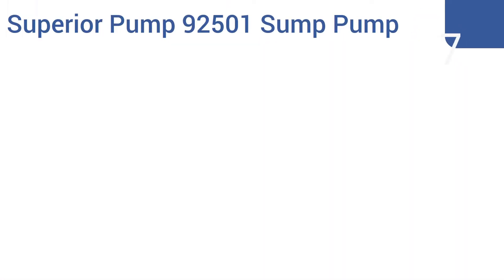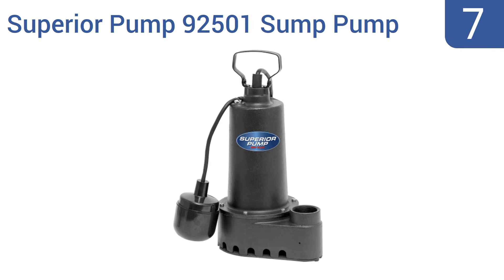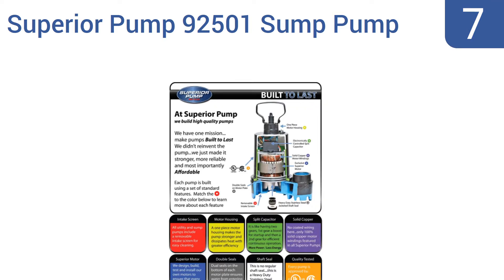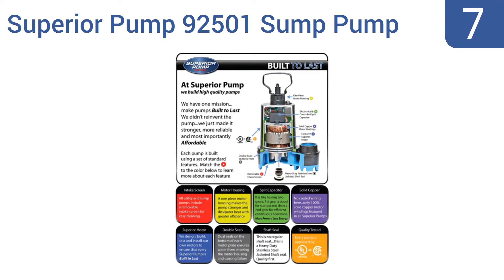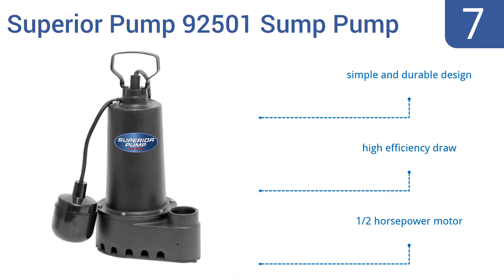At number 7, the Superior Pump 92501 sump pump is made out of heavy-duty cast iron and features a side-discharging tethered float switch. It will lift water as high as 25 vertical feet, making it more than suitable for most residential uses. It's a simple and durable design, with a high-efficiency impeller and a half-horsepower motor.